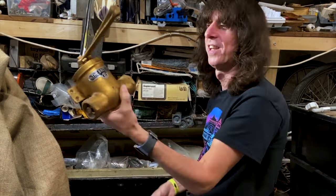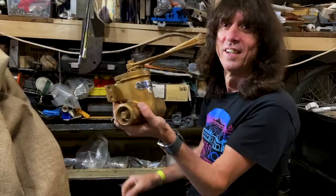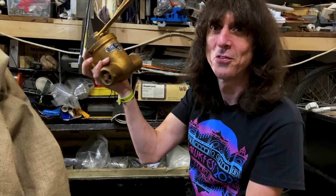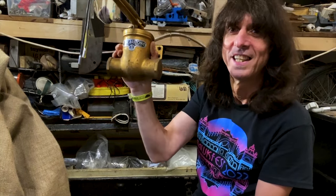Look at that - that's an old door shutter. I can't imagine having a door big enough for that to shut, but I can't really just chuck it in the bin, can I?